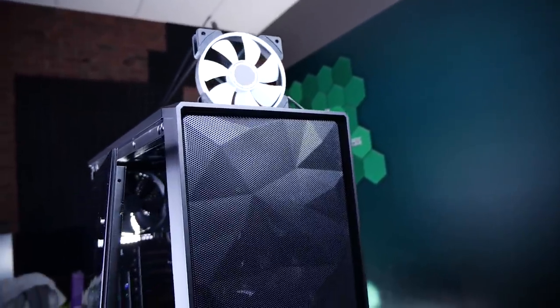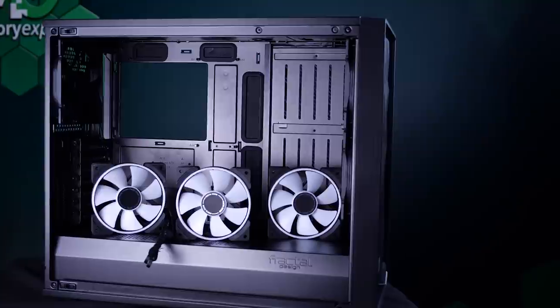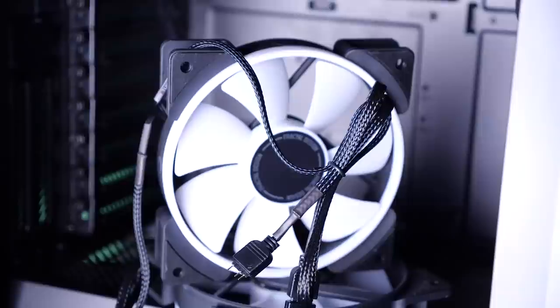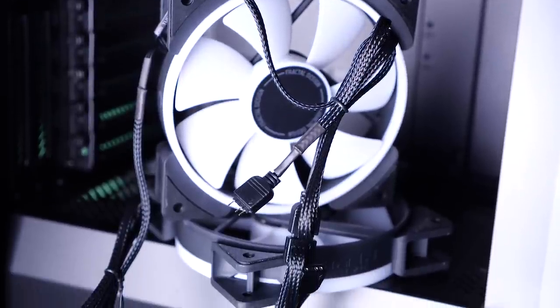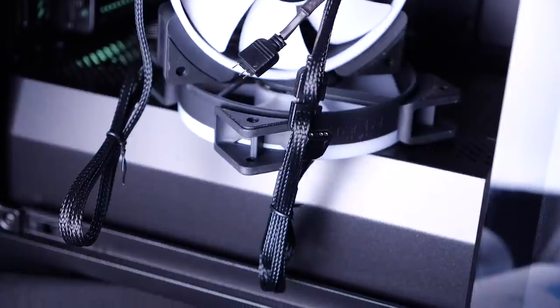Now, we see it has room for 9 fans, so we'll be giving away 2 Fractal Design Prisma AL-12 3-packs. If you do the math, that's 6 fans in total! These fans are able to do anything RGB-related. They can be synced with Asus Aura, Gigabyte Fusion, MSI Mystic, and ASRock Polychrome, via 3-pin fan headers with 3-pin RGB headers. The corners have rubber to dampen any vibration, and these RGB fans are able to be chained together so you don't have to run out of fan headers.